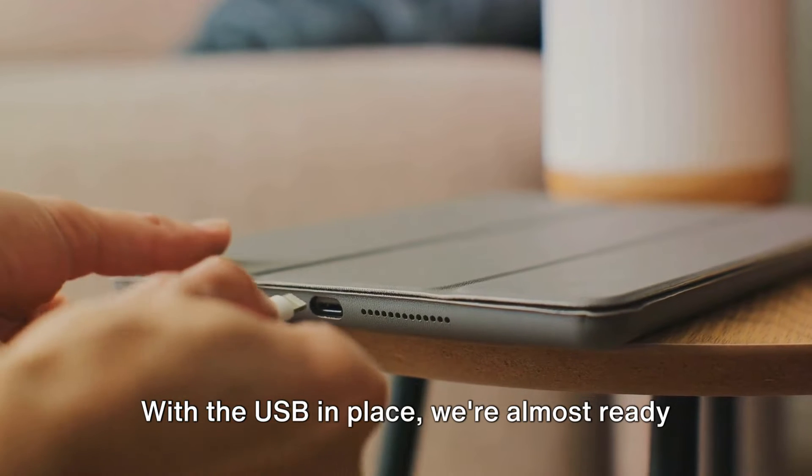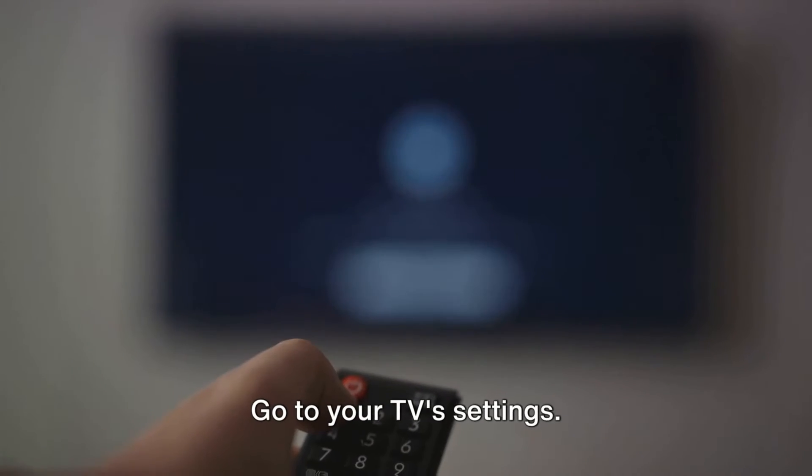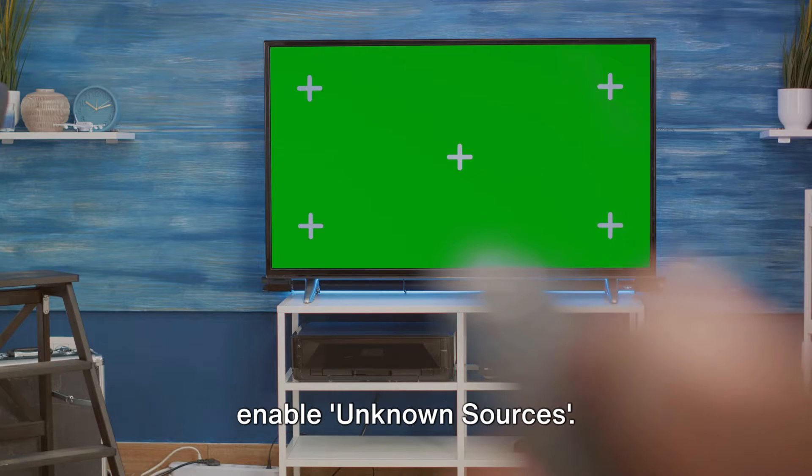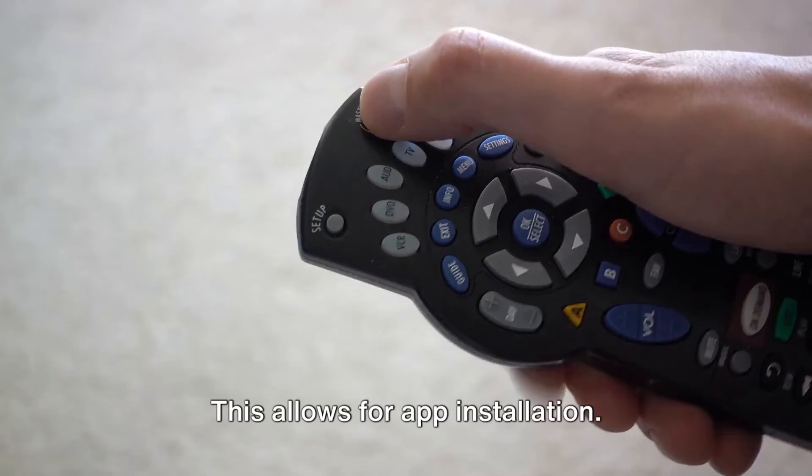With the USB in place, we're almost ready to install. Go to your TV's settings, navigate to Security and Restrictions, and enable Unknown Sources. This allows for app installation.